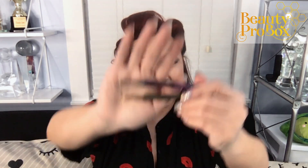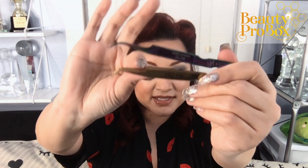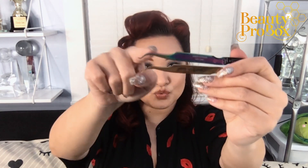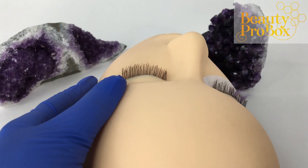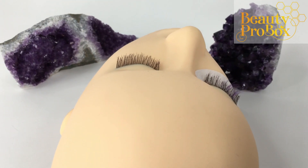Now let's look at these inner corner tweezers. Some of you got the gold plasma color and some of you got the purple plasma color — it was completely random. This unique shape allows you to reach over the nose and is especially helpful if you are right-handed lashing the left eye or left-handed lashing the right eye. Another thing I like to do is reposition the client's head. When lashing the left side, I have the client turn her head slightly to the right and then I pivot my chair over slightly to make it easier on my body position.